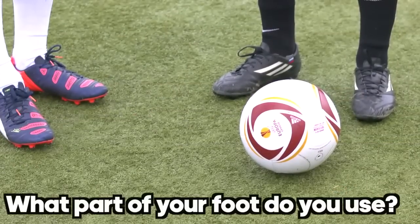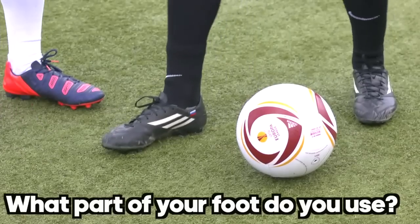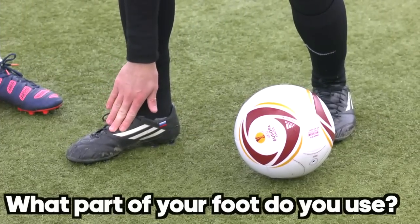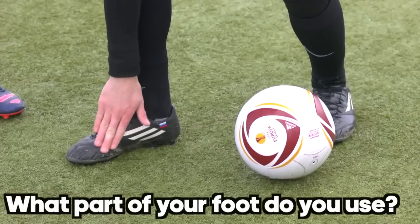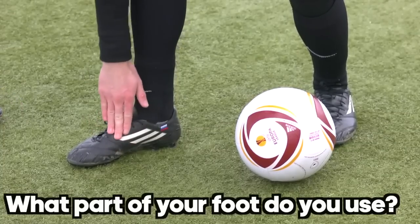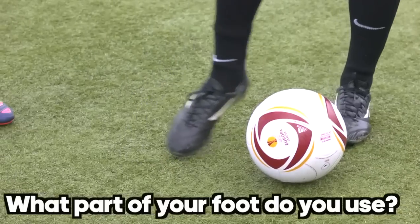What part of your foot is making contact with the ball? I just try to use this part of my foot because I think it's the hardest part. You can also try maybe a bit more the forefoot, but I prefer to use this one. Toes down — just like this.